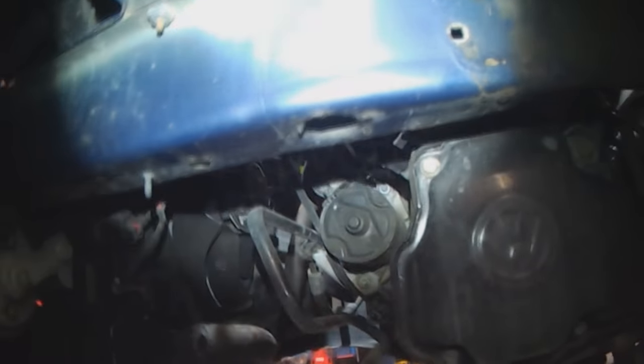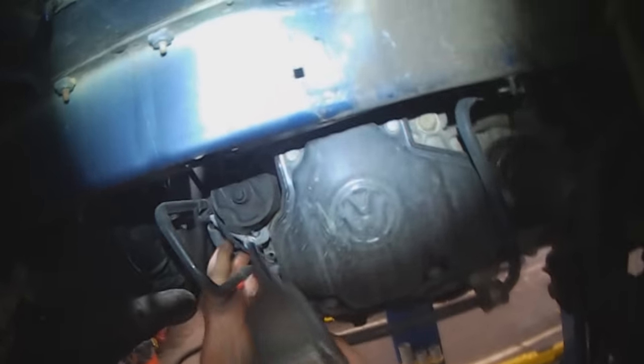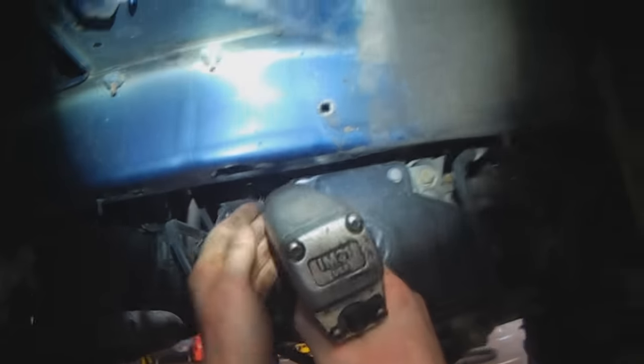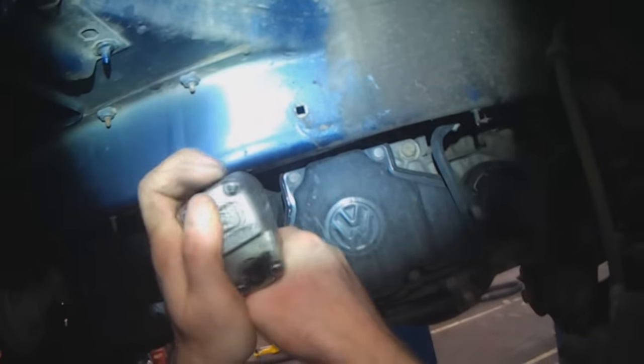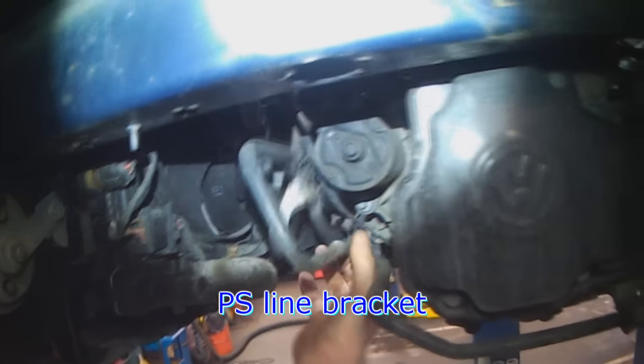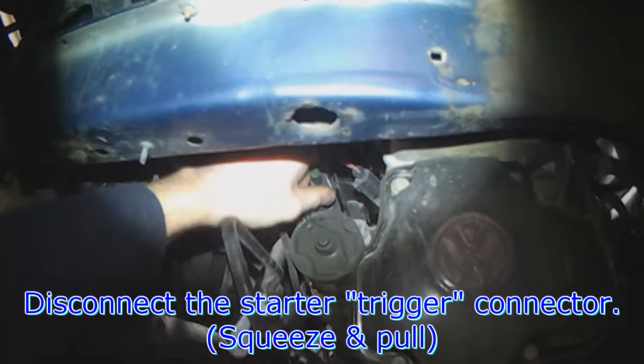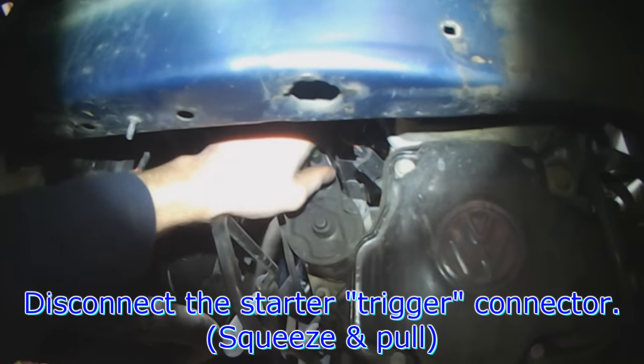There's the starter. There are a couple of nuts we're going to get to next — try to keep track of your nuts. This is a power steering bracket — you can just move that aside. Disconnect your starter trigger: squeeze and pull.